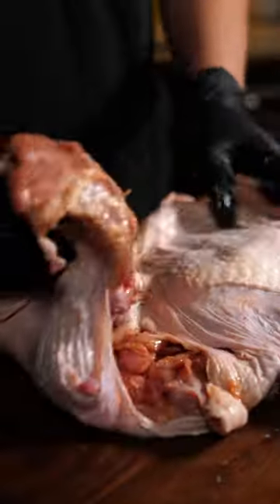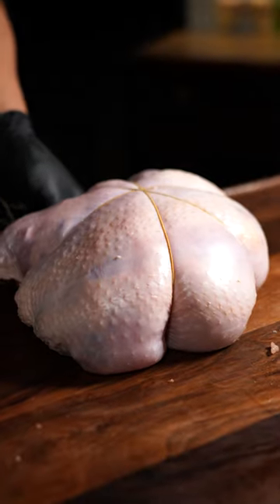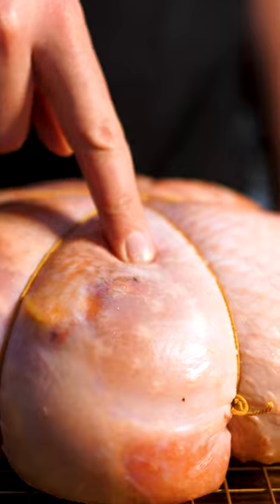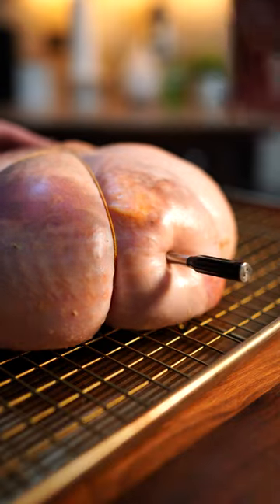I seasoned the inside and folded it all into this jiggly little present, and then I tied it up. To dry out the skin, I salted it and left it overnight in the fridge, and to ensure I don't mess this up, I'm using my Thermo Pro temp spike smoking at 275.